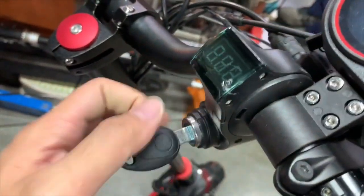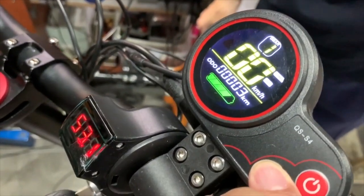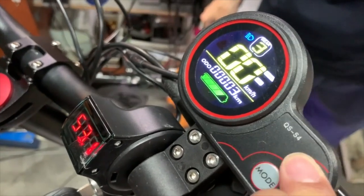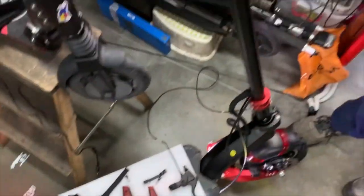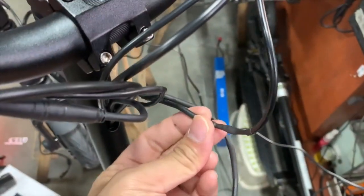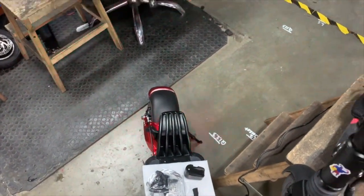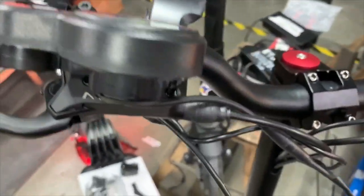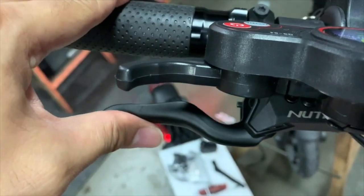To confirm everything is sorted, turn on the scooter with the key. Everything works with no errors. Turn on the lights. When you press the hydraulic brakes on each side, the brake light flashes — that's how you know the e-brake is properly connected. Test the front brakes — it flashes on the back side too. That's how you install hydraulic brakes on the Zero 10X. The procedure takes about an hour and should be fairly simple if you follow the instructions. Thanks for watching.